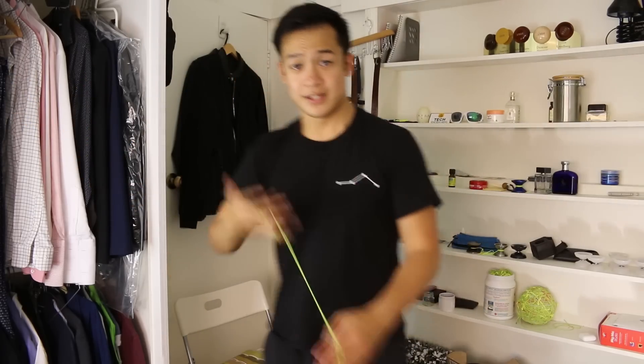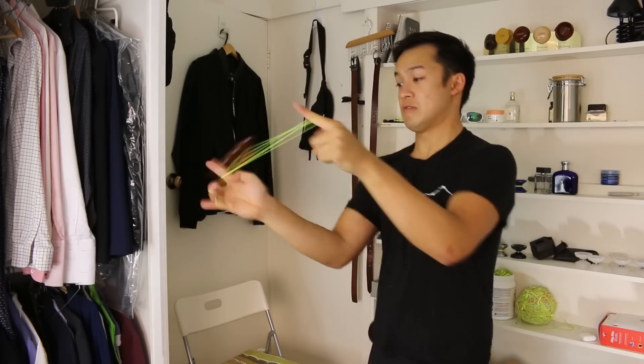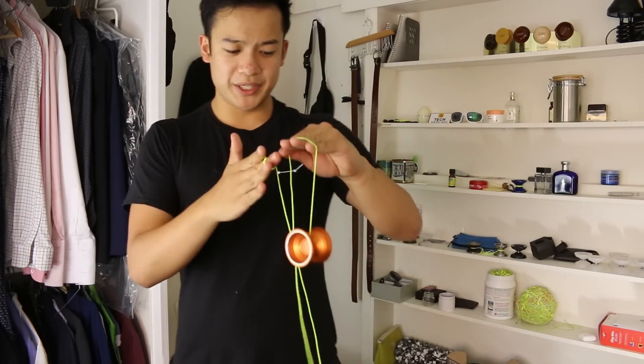Let's try some horizontal. Wow. Awesome. This yo-yo's good. This is really, really good.